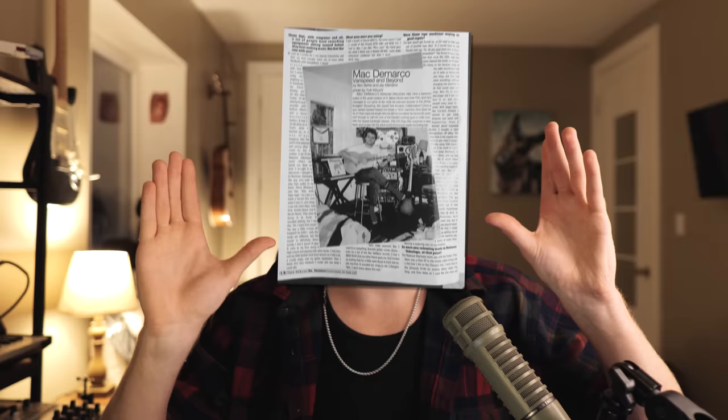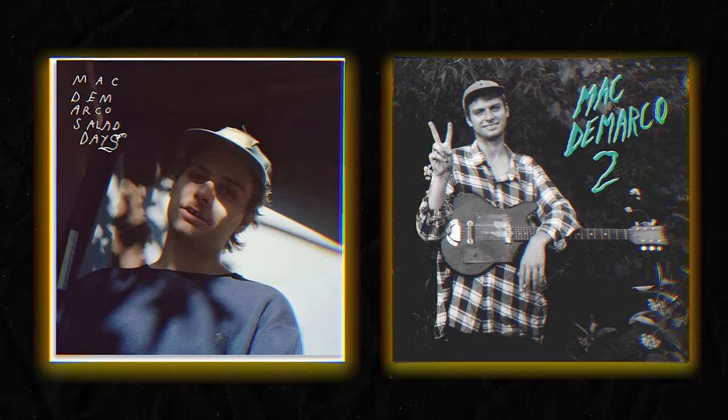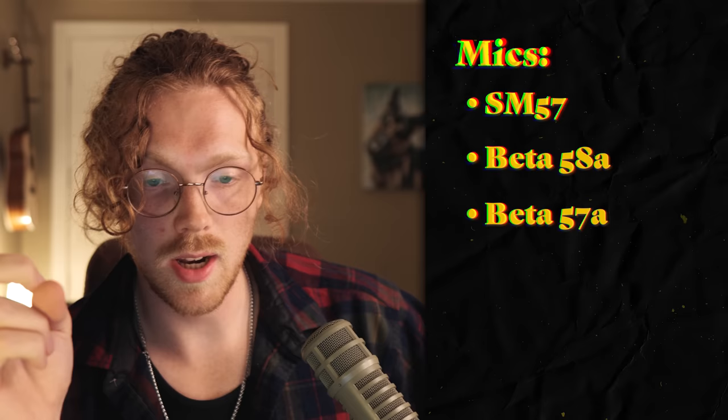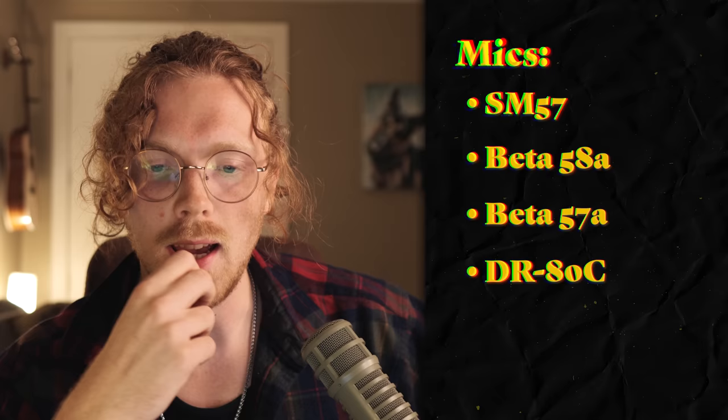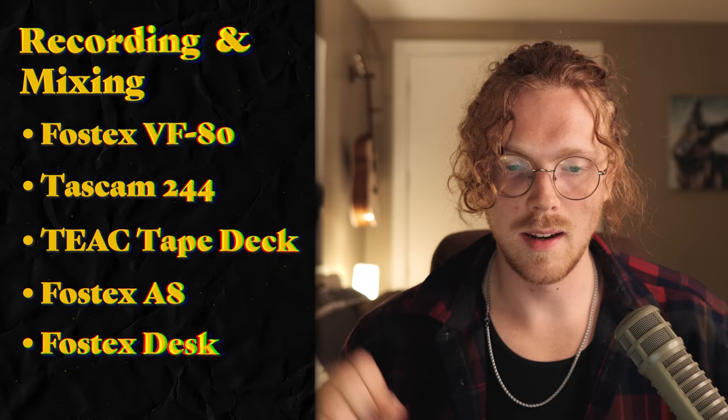He gave me this PDF — it's absolute gold. If you're a Mac fan, read it, download it, and staple it to your wall. So let's break down this gear. Salad Days and Two were pretty much recorded on the following equipment: a bunch of SM57s, a few Beta 58As and 57As, a Roland DR-80C — make a mental note of that one — essentially an AT2020, and he had an NT2A but gave it away because he thought it was too harsh and glassy. For recording and mixing devices, he used a Fostex VF80, a Tascam 244, a Teek Tape Deck, a Fostex A8 — make a mental note of that one — and a Fostex desk, though he never specified the model.